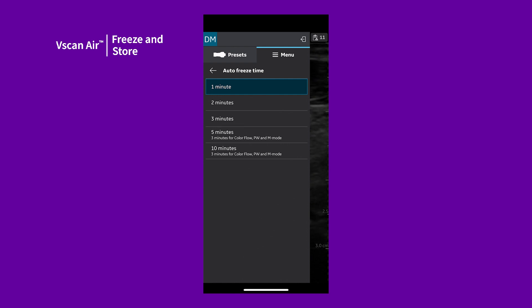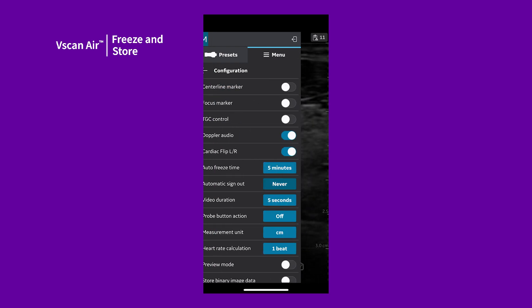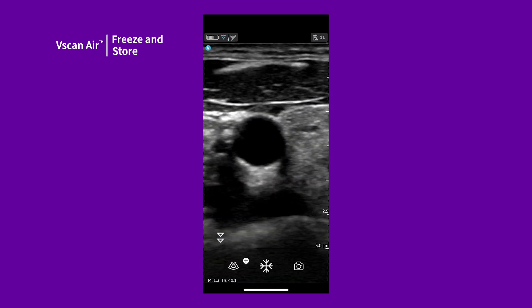When scanning in pulsed wave Doppler, the system will auto-freeze after 3 minutes. It's important to note that a connected probe continues to use battery even when not actively scanning.